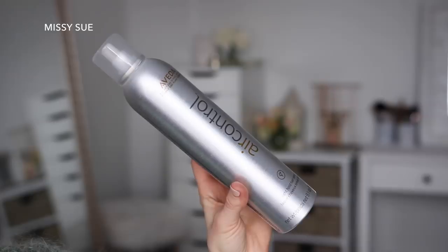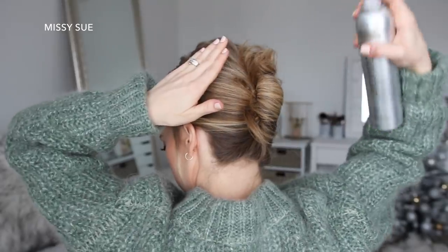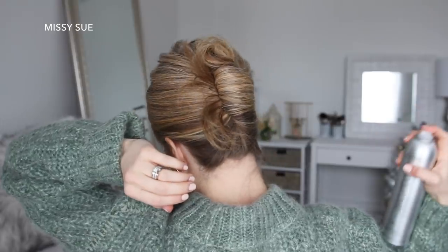Then to set the style in place, I'm going to use the Aveda Air Control. I love using this because it's a light hold hairspray, so it sprays on dry and has a flexible workable hold.